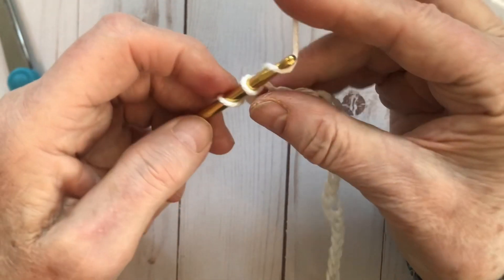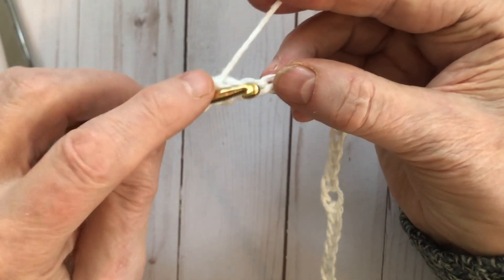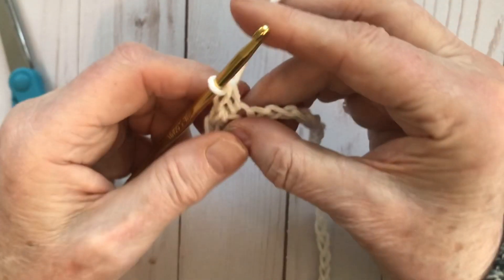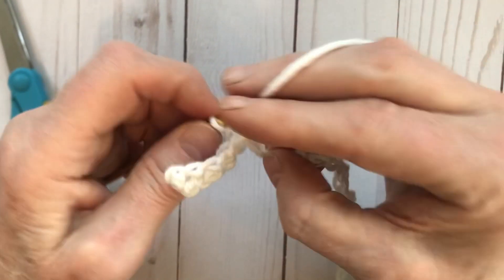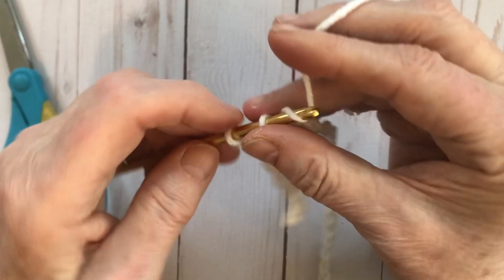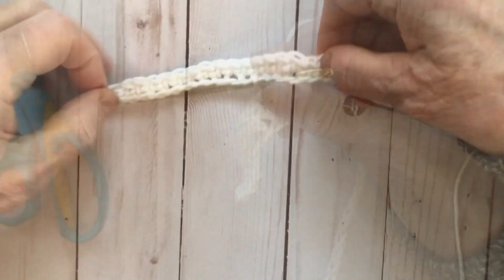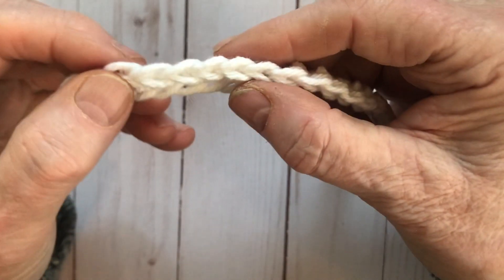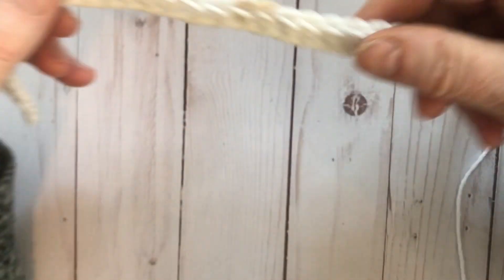Single crochet into the second chain from the hook and into each of the chains. You look at the chain, put your hook straight in, yarn over and pull it up — there's two — then yarn over and pull through the two. That's a single crochet. We will finish with 42 stitches across. To count them, look at the little V's at the top — each V is a stitch.